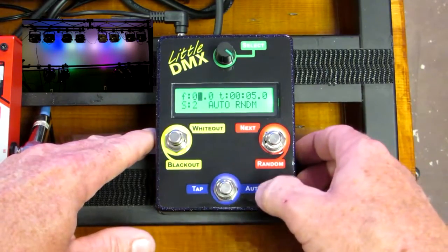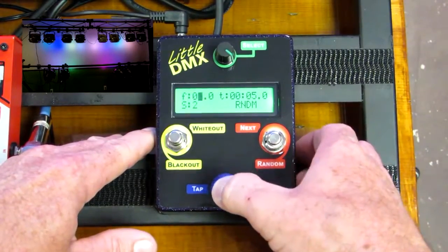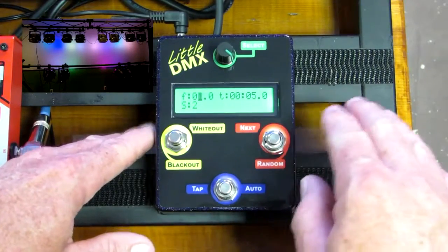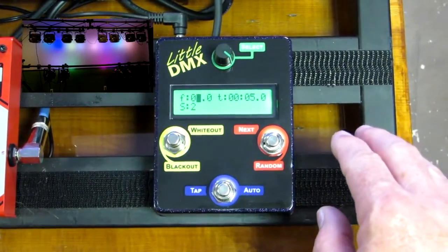To exit these modes you do the same thing — you hold down the auto button or you hold down the random button. Random can also operate in and out of auto mode.